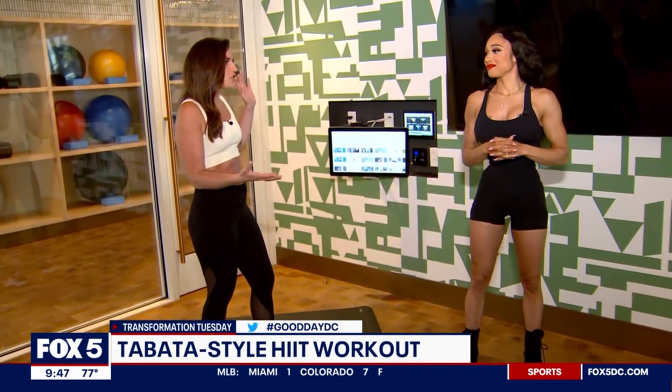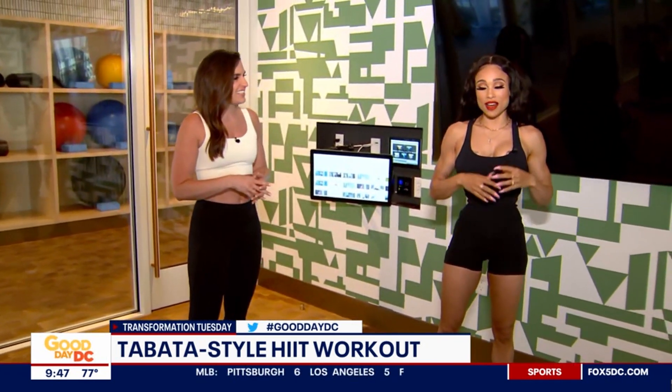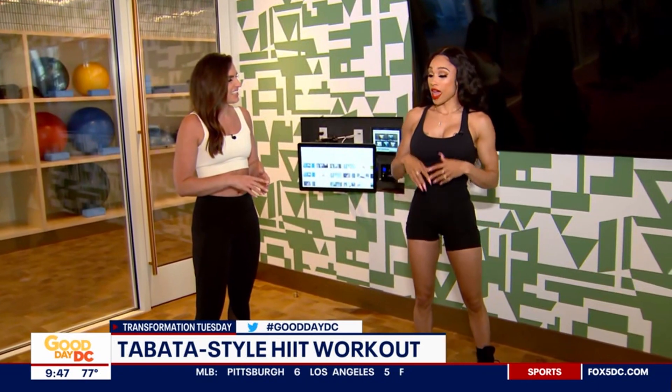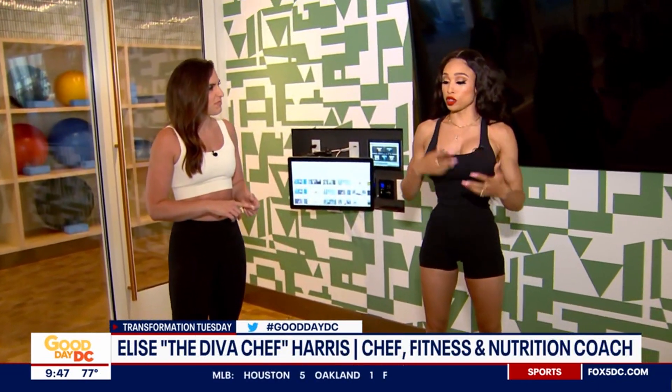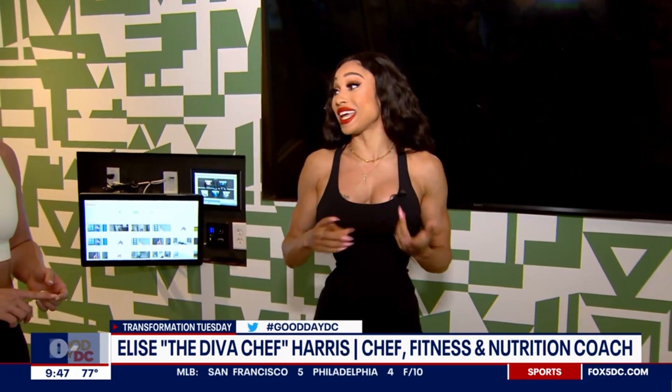Diva Chef is on fire — she is completely shredding getting ready for a competition, and I want to look like that. So we're starting this hour in the gym with a Tabata-style HIIT workout. I love HIIT training and circuit training, and I believe in active rest because it burns more calories even after you're done. This workout can easily burn 500 calories, and you can do it anywhere.